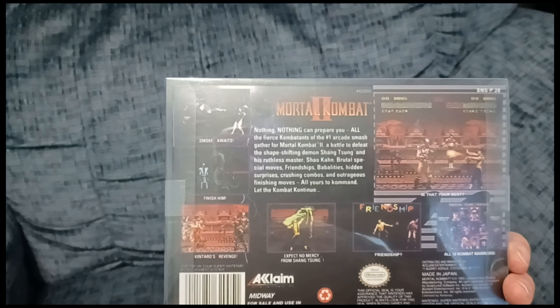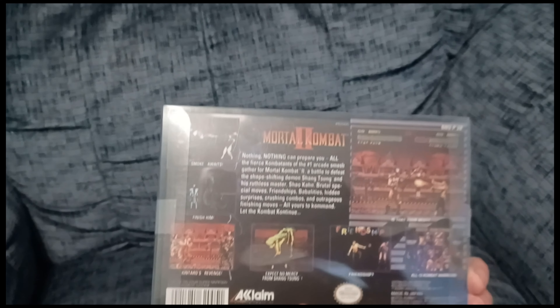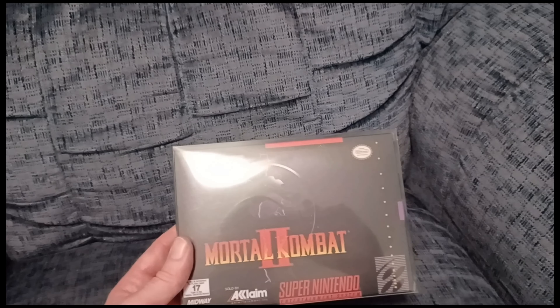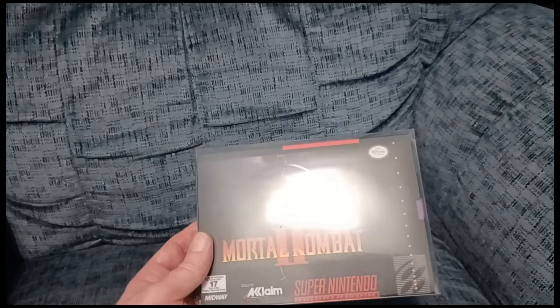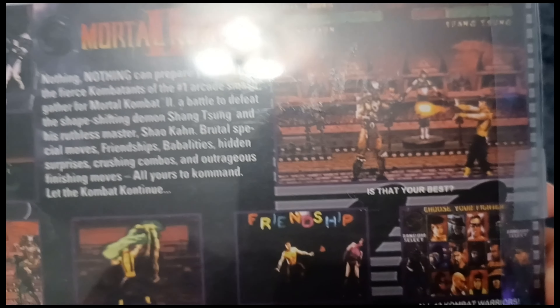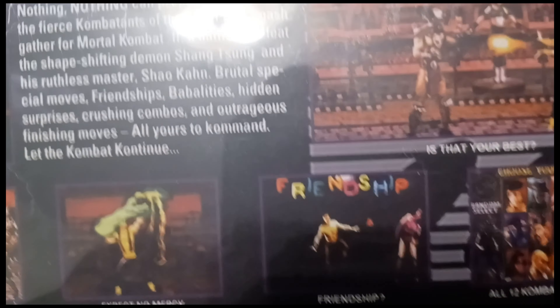What you're looking at here is a repro cart of the Super Nintendo Mortal Kombat 2. I just wanted the box and everything like I remembered it. I did have the original game, but a friend of mine and his son wanted a Super Nintendo, so I gave them my original copy of Mortal Kombat 2, and I just got this repro. It plays just fine like the original and it's got box art and everything on it.